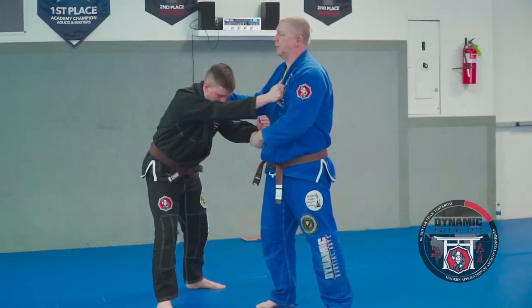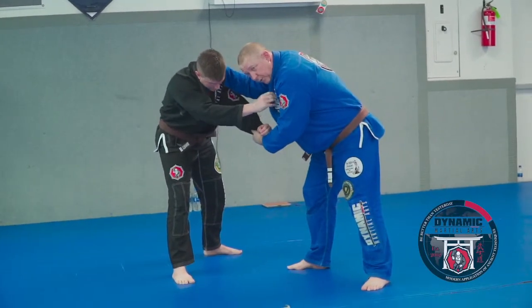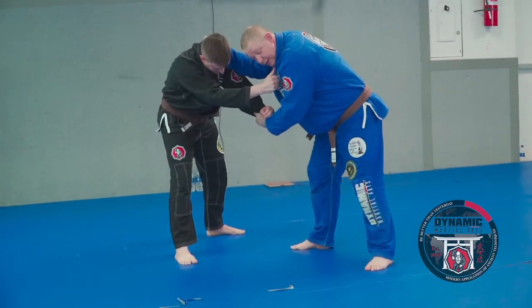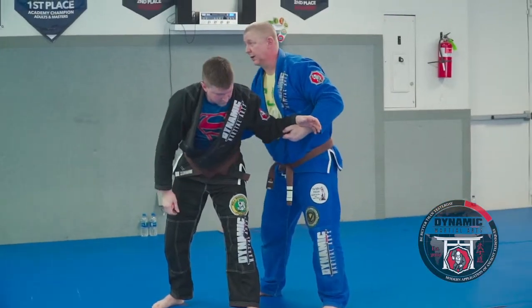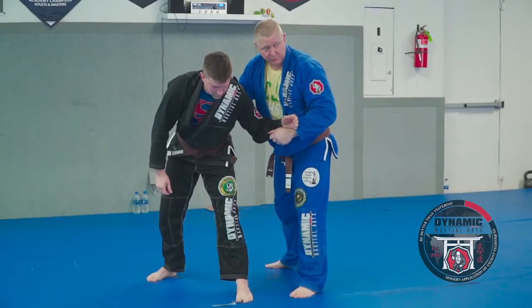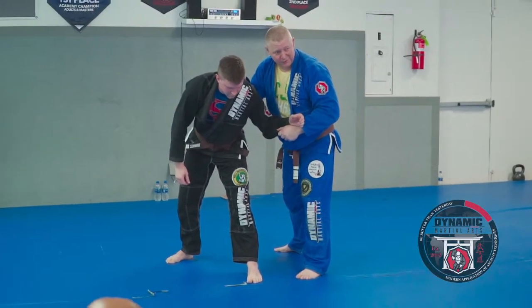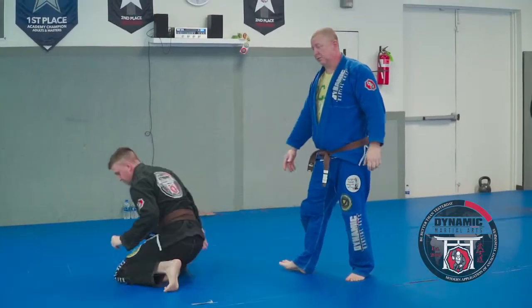Now it kind of depends on his footwork. I'm going to draw him forward. When I draw him forward, if he steps with his left foot, I have easy access to his back right here — a really easy kosodogake, like a minor outer hooking. That puts me in a very dominant position right away.